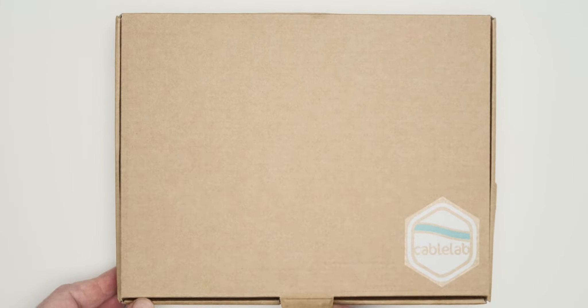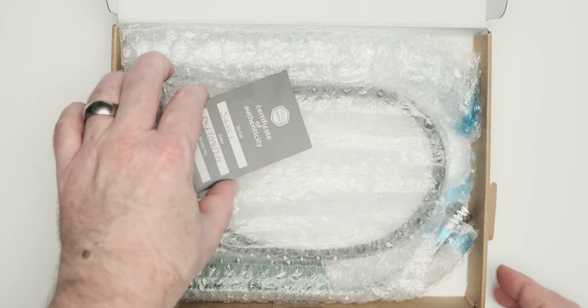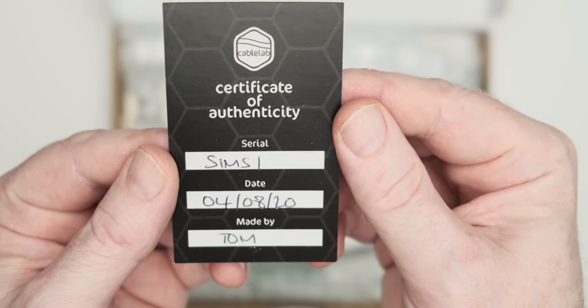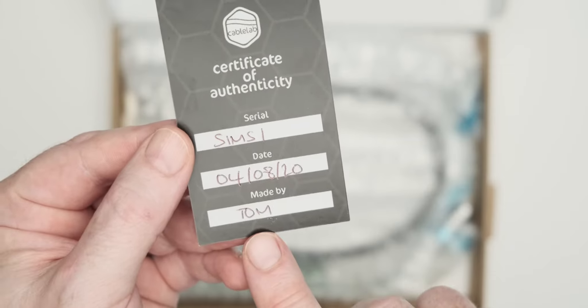This is how mine came to me — in a nice little branded box. There's a certificate of authenticity showing who signed it off and who made it, as well as the date and a serial number. This one was made by Tom.